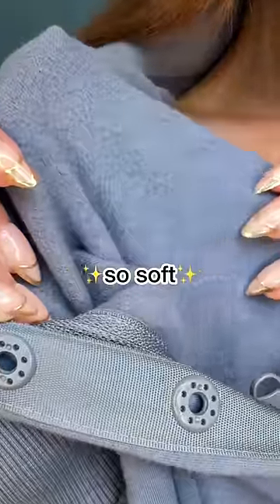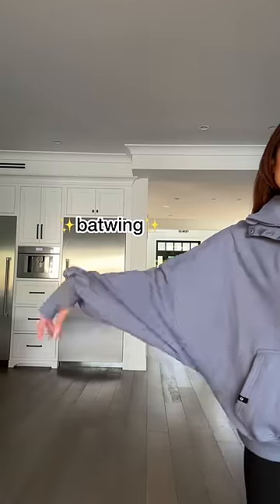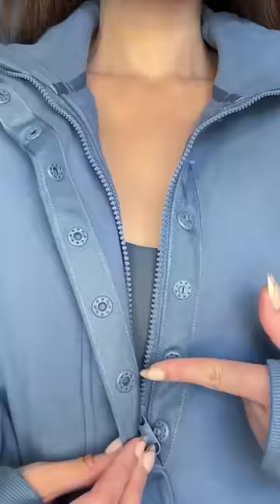First of all, the fabric is so soft and stretchy, unlike your traditional sweatshirt fabric. I gave it a drop shoulder and batwing sleeves for a romantic feminine shape, and of course there are thumb holes.